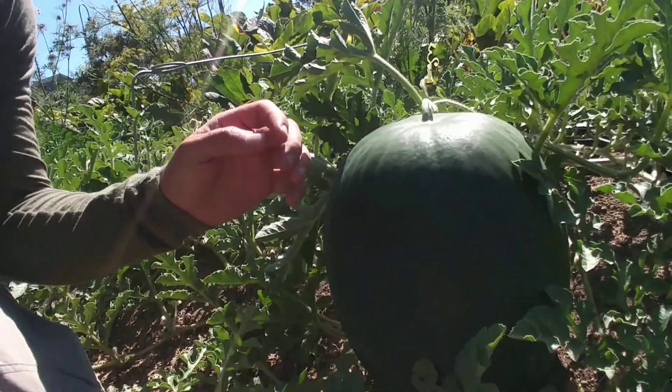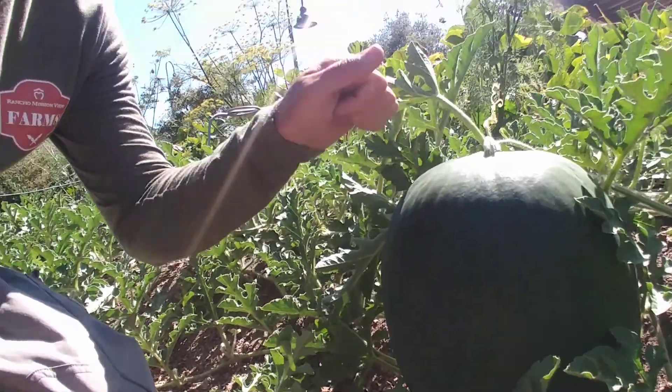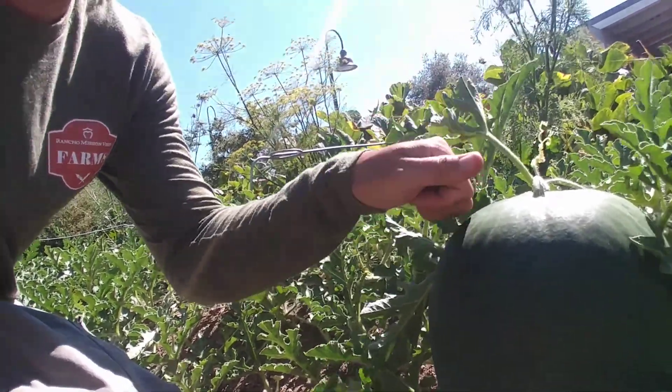One of the most common ones is thumping the watermelon — you can get a gauge of the sound. If it's got a high ping to it, it's not quite ready. If it's got a deep thud or almost a hollow sound, that's a really good sign that it's getting ready.